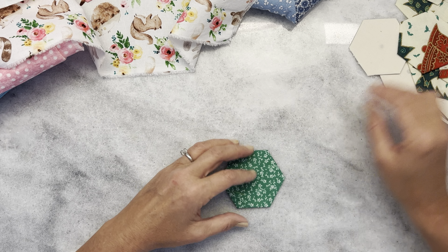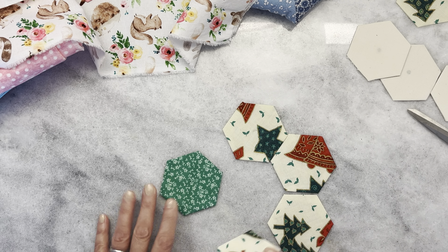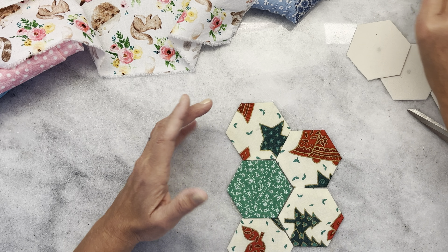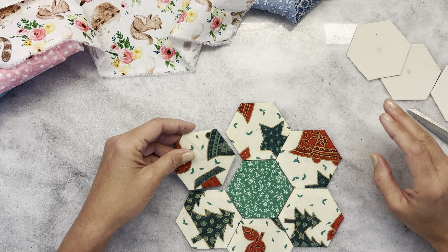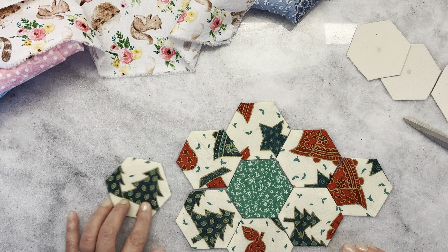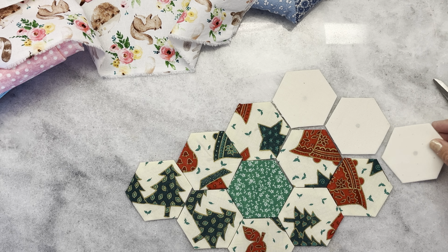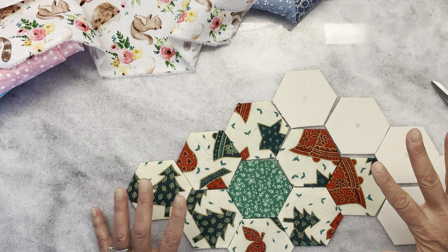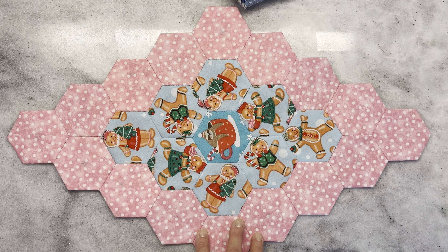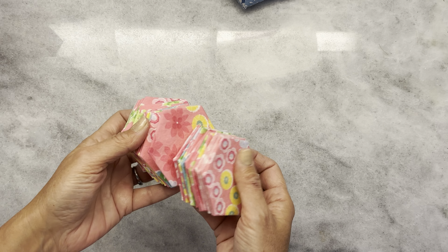Think about the fact that one side is Christmas, so grab all of your Christmas hexis and start laying them out. You don't even have to do the same shape we're doing — you can do something totally different, and this process will work for other shapes as well. The first thing you start with is the flower in the center, then to make it a diamond you put one on each end. You can see this is not fussy cut, but you are welcome to fussy cut. Then for your next row, almost like a border, you go around with 16 for the outside border.